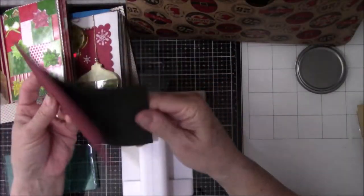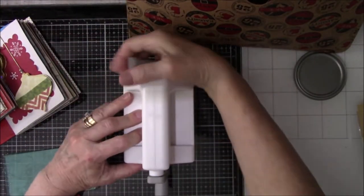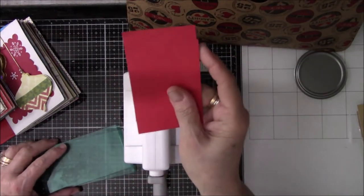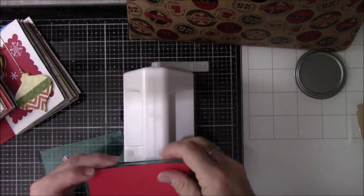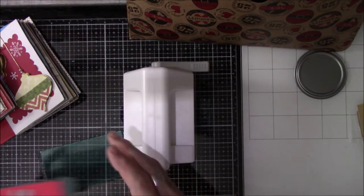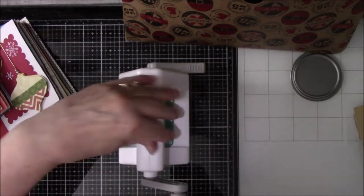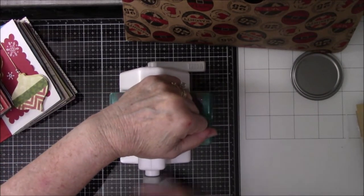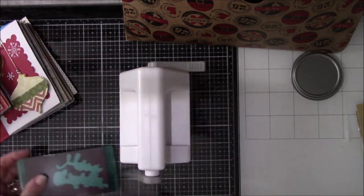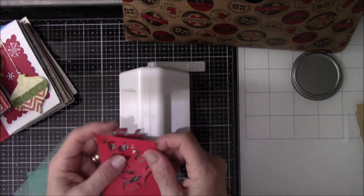I got a lovely sidekick from my niece for Christmas — that's the white thing on the Tim Holtz glass mat — and I'm looking for colored paper to do the word Merry Christmas with the die. There you see me putting it through. I really like this little miniature sidekick because I can do all the small stuff that would go in a small journal very quickly with it.